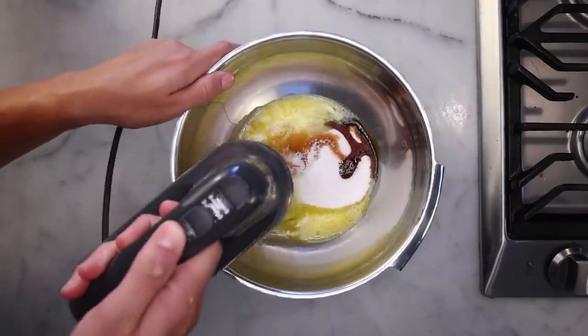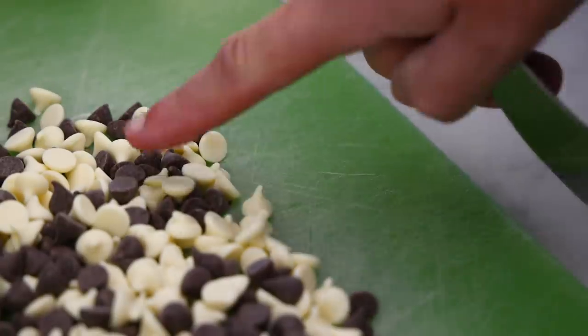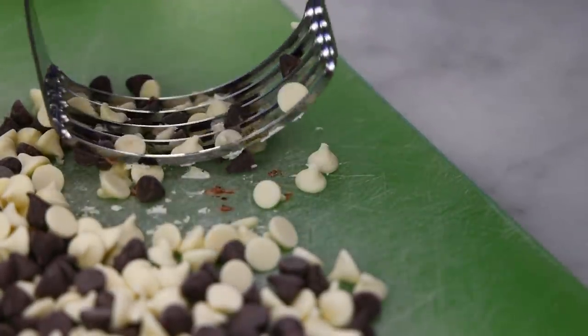One egg — beat that smooth to where you get those nice ribbons. Then I'll prepare my dry ingredients and my chunks. I've got about 6 ounces, 170 grams of mixed white and dark chocolate chips. Before I put these in, I want to chop them into smaller chunks that won't hurt my teeth when they're hard and cold.